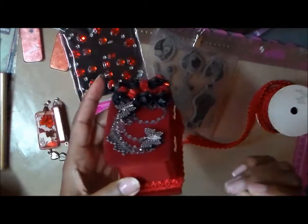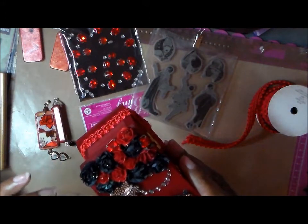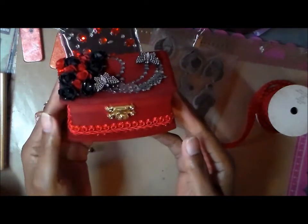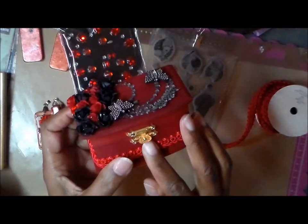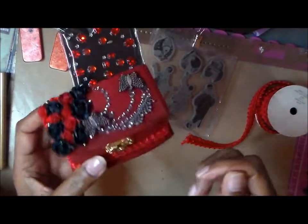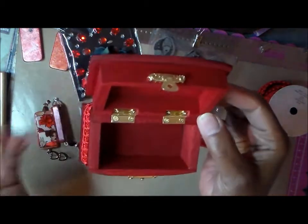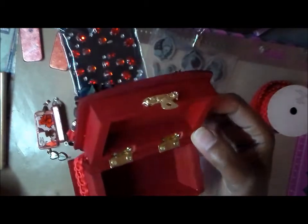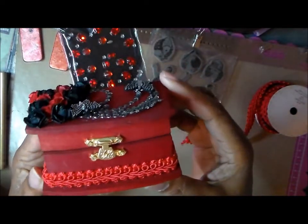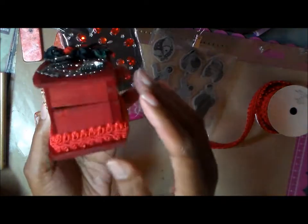I was going to paint the box with regular paint, but paint changes the depth of the project — it makes things stick and then the lid doesn't quite fit the way it should. So instead I took some distress spray — I think it's really red or something red — poured some in a little cup, took my brush, and stained the box with it. I took off all the hardware and the ink just soaked right into the wood. That is how I got this really rich color. I didn't dilute it or anything.